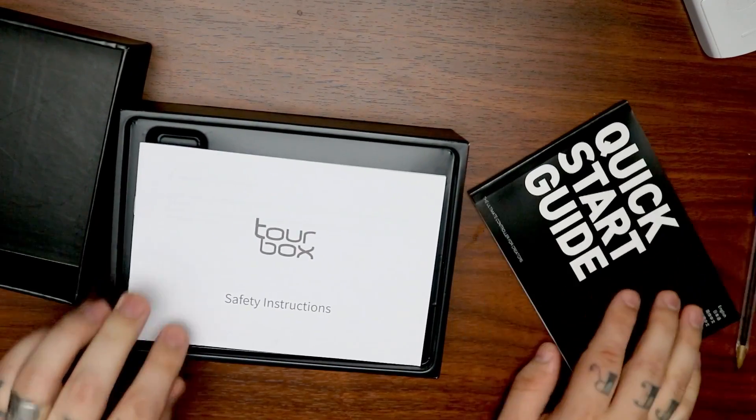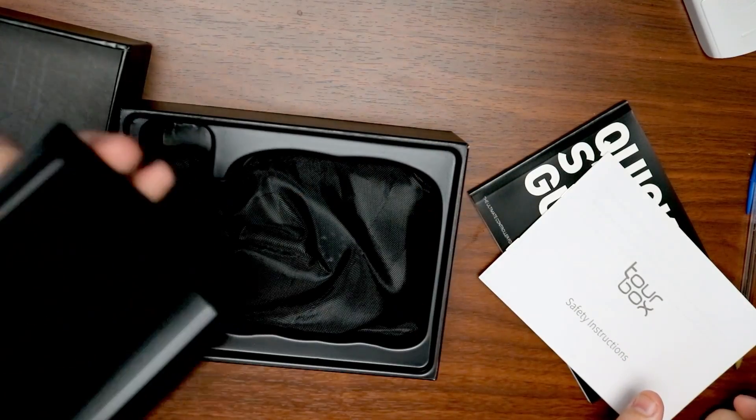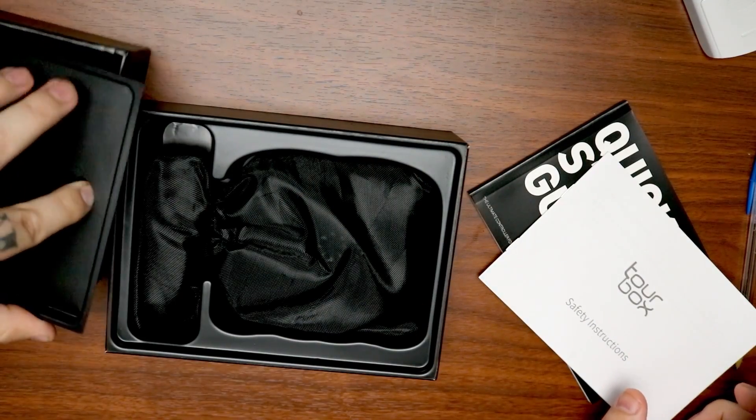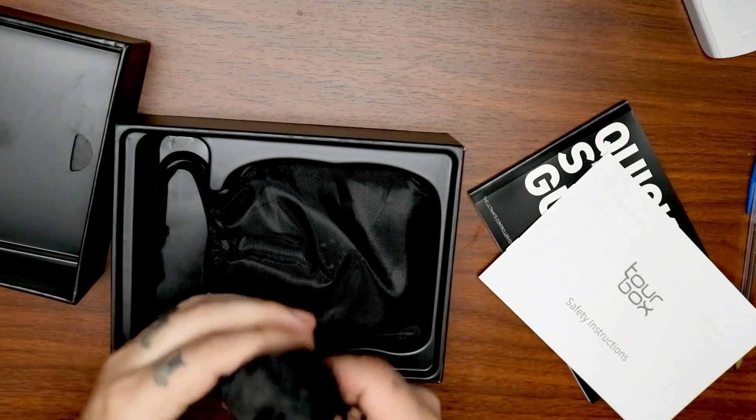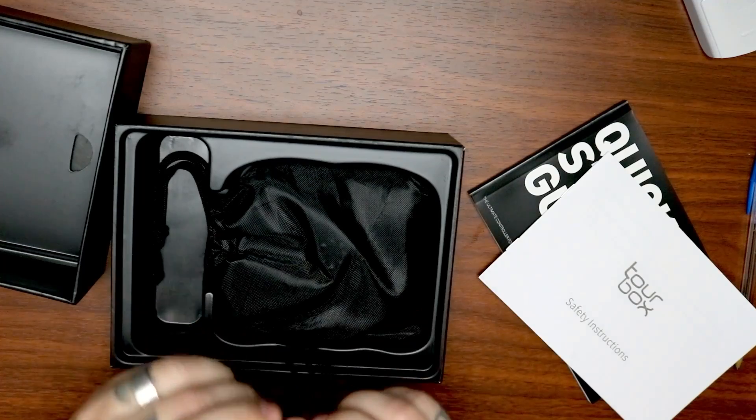As I open it, I notice it's extremely well packaged. The box is really nice. It comes with a really detailed quick start guide and these awesome little carrying cases. I personally wouldn't likely use the cases because I don't move my studio very much.